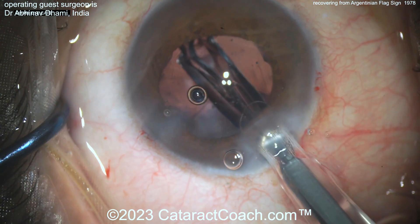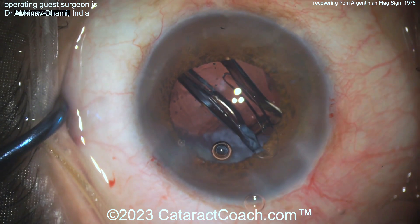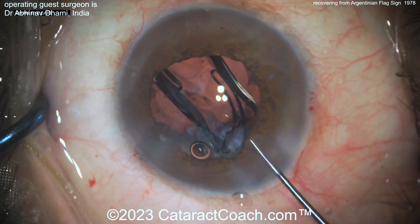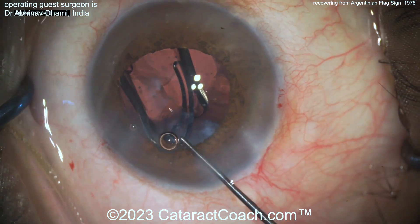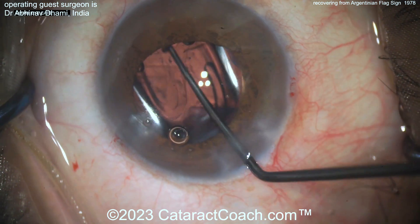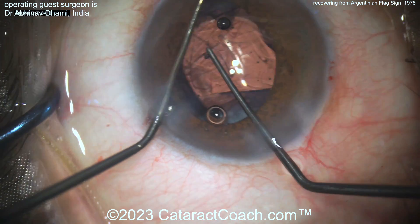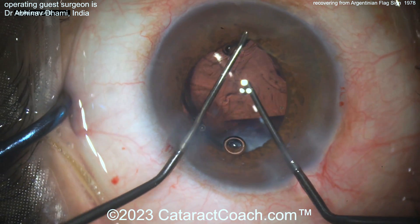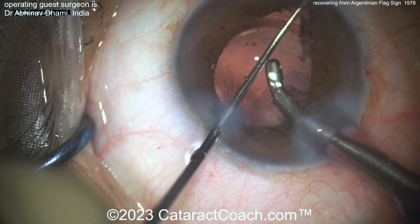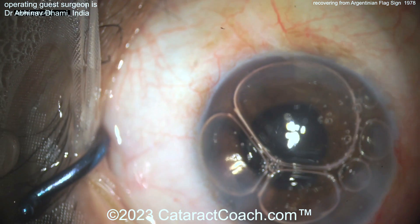By some miracle, that bag is intact! Luck is on our side today. Here comes the lens — make sure the lens gets in the bag. Remember, sub-incisionally you had the rhexis that was still too wide and too big, so make sure you get this all the way in there. Don't stress out the bag — you can still break it. You may want to trim up the rest of that capsule in the sub-incisional space. Double-check that the lens is in the bag and not in the sulcus; that's critically important. Wow, this is a stressful case. We all learned our lesson: we need to approach these cataracts with caution.